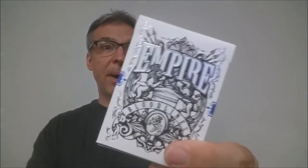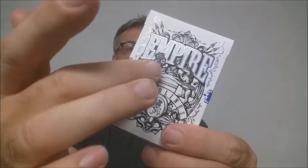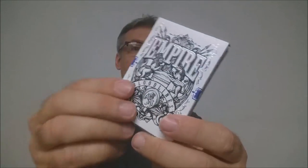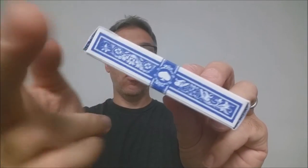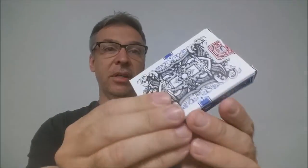These decks say Empire right across the front, all done in a very royal seal. You've got a lion with a crown and a unicorn. It says Bloodlines, and then you have the standing lion. On the side, you're going to have some ornate imagery and that cigar band that's infamous with this deck series.